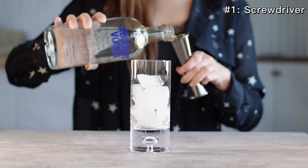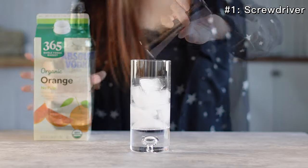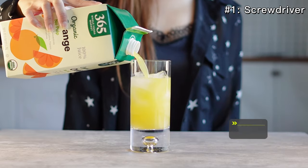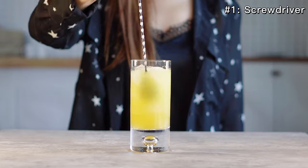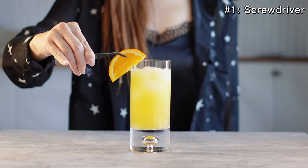Add two ounces of vodka. Fill the glass with orange juice, about four ounces. Mix and stir, then decorate with an orange wedge.